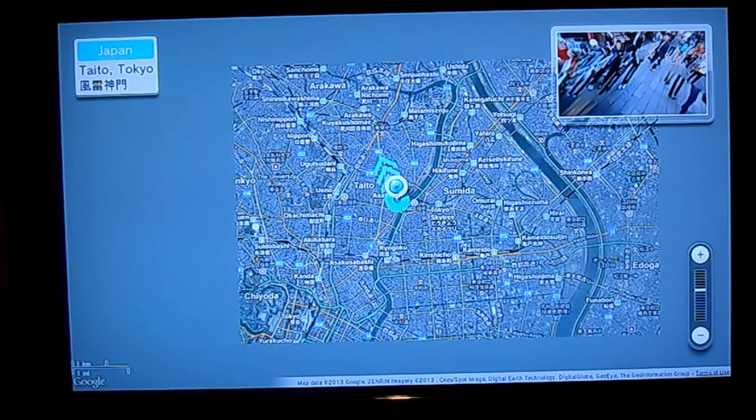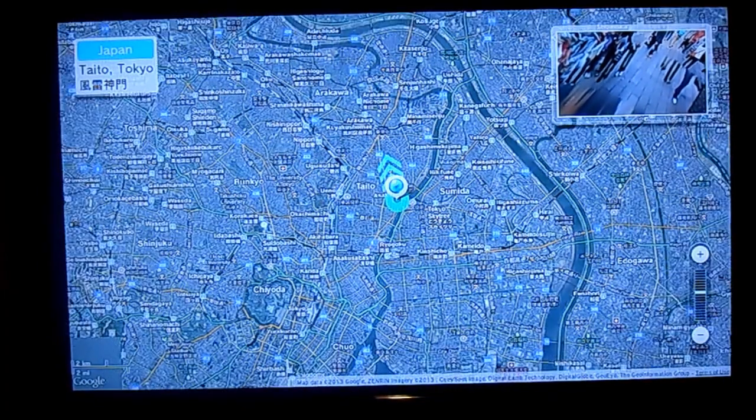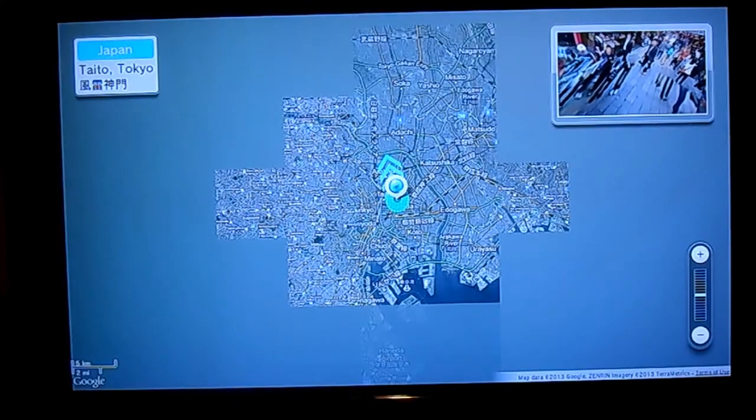I've done a bit of sightseeing across the many sites, and I must say that it's indeed a very interesting app. Like I said, there's nothing too amazing, but it's still very good nonetheless.